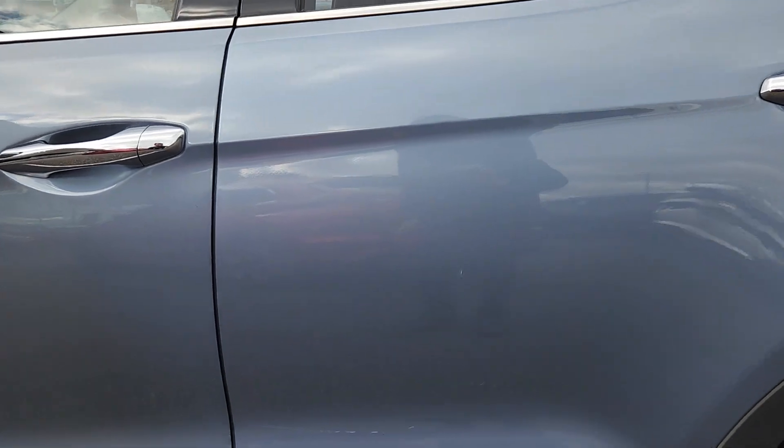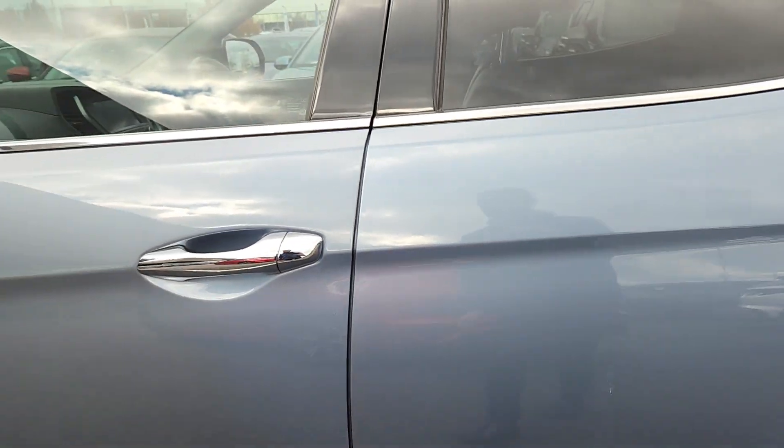So there are some scuff marks on the door as well. Looking at those and those will definitely come out as well, so they shouldn't be there once the car's detailed.